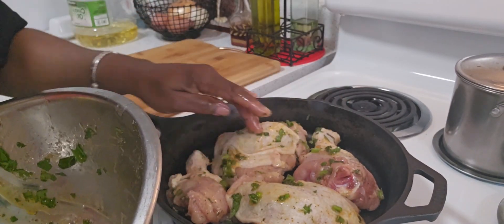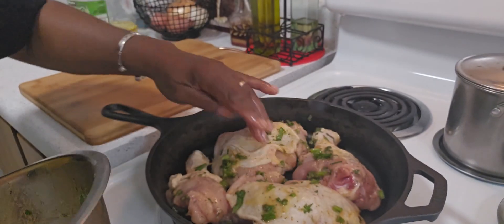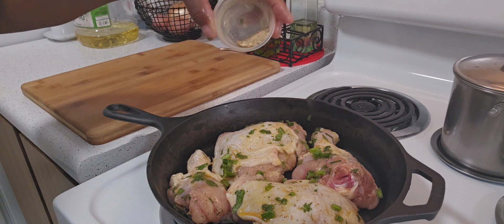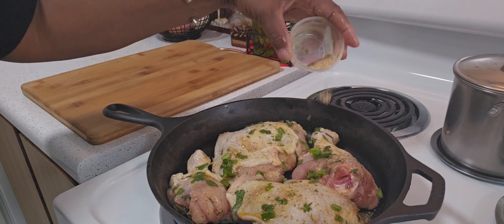You can also marinate it overnight or for a few hours — however you want to do it. I'm just going to sprinkle a little bit more seasoning on top.